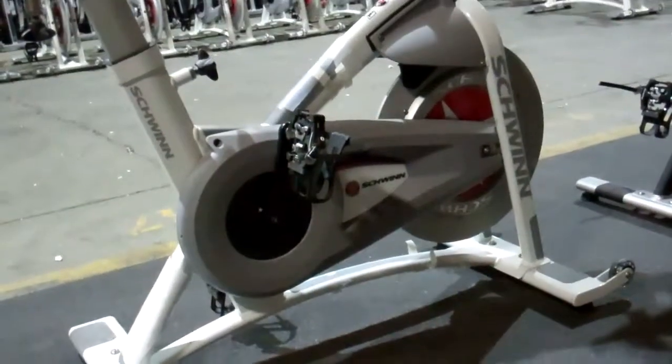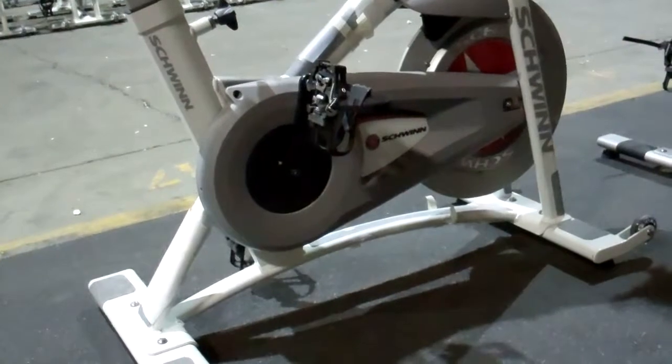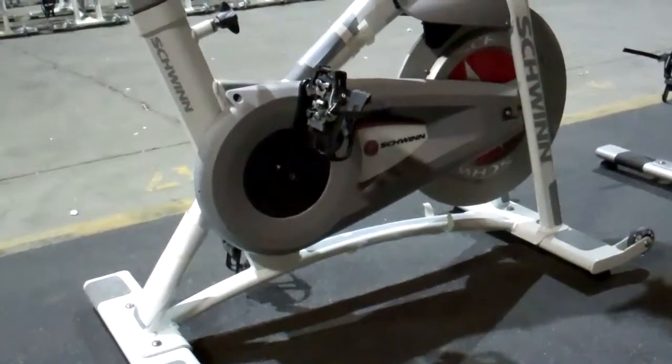Trust me, you do not want a bike that's been in a club for three to four years, abused, ridden three or four times a day, seven days a week, and reactively maintained, not proactively maintained.